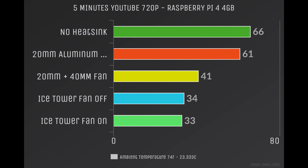I'm going to go ahead and let these charts play out for you. Obviously the Ice Tower with the fan on was the coolest, but that 20mm heatsink with a 40mm fan did pretty good, and that's going to be your cheapest option.